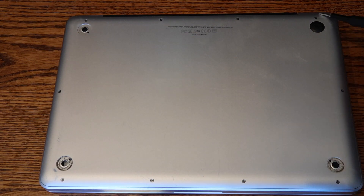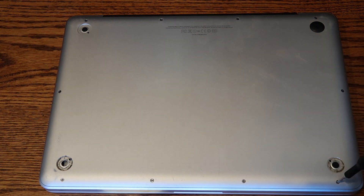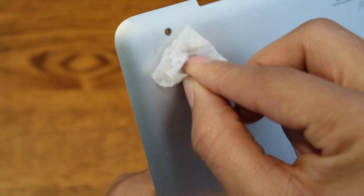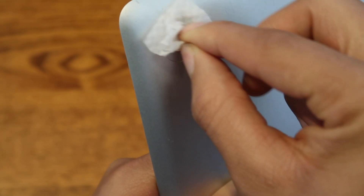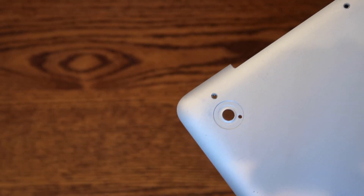Step 1: Shut down the laptop, flip it over, and use the double-zero Phillips screwdriver to open up the bottom of your computer — 10 screws all together. The three top-right screws on the MacBook are longer than the others. Remember this when installation is completed. Step 2: Clean the area for the plastic feet. Using rubbing alcohol would be best because it dries faster.